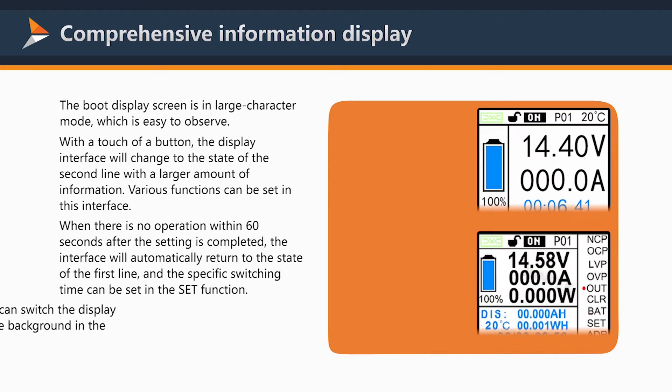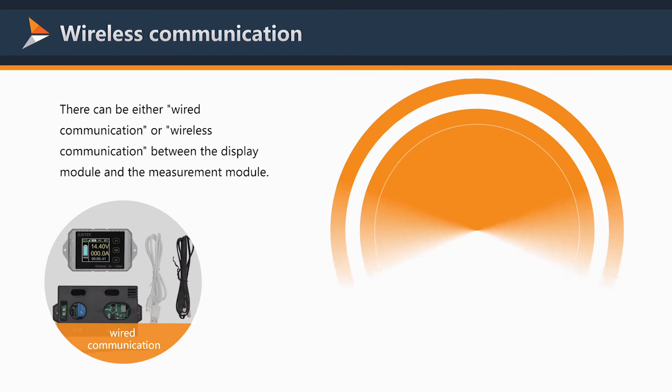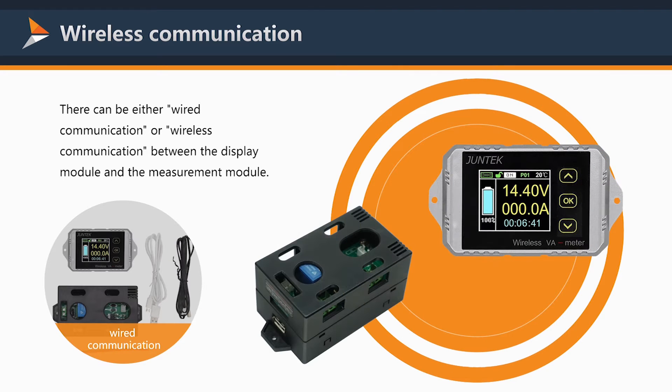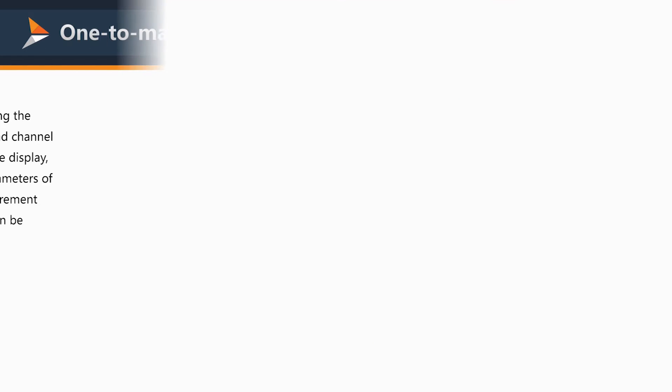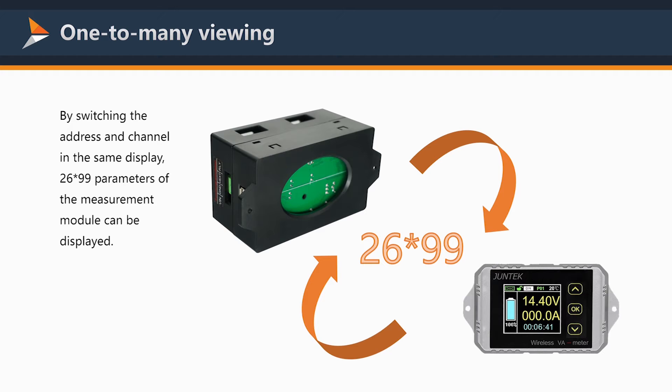There can be either wired communication or wireless communication between the display module and the measurement module. With one-to-many viewing, by switching the address and channel, the same display can support up to 26 by 99 configurations.